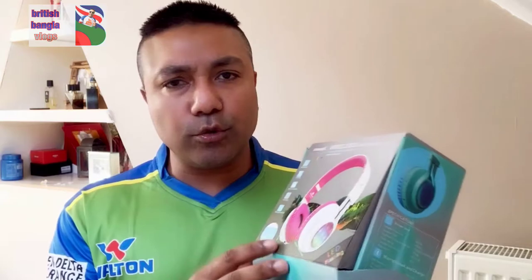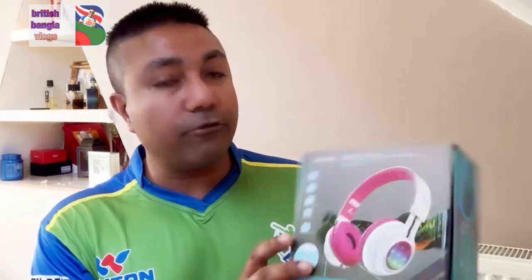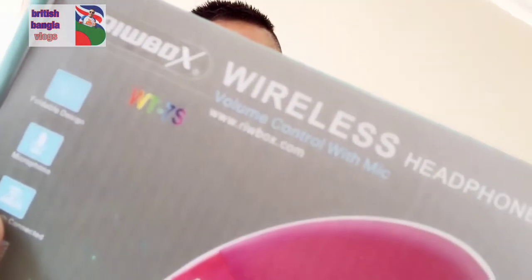The lovely people at RioBox have asked us to have a look at their new product — the RioBox wireless headphones. It is basically designed for kids to have a wireless headphone experience. As we all know, nowadays everybody is online and connected, whether you're on Facebook, Twitter, Instagram, or whatever it is — having wireless headphones is a must.